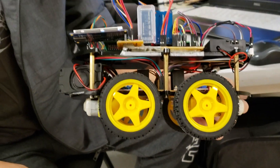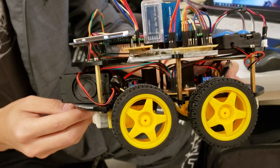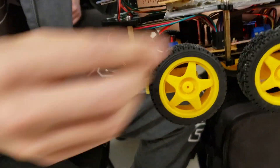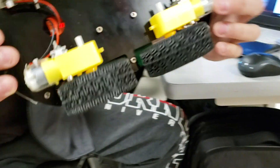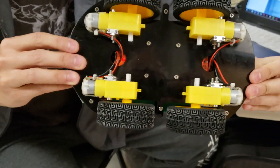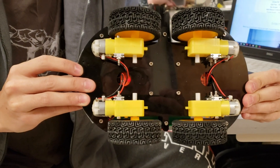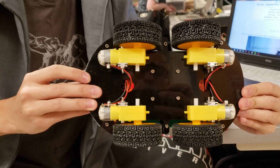Turn it over so you can see the bottom. There are four drive motors on the bottom. Very cool — it looks quite reliable. Thank you.